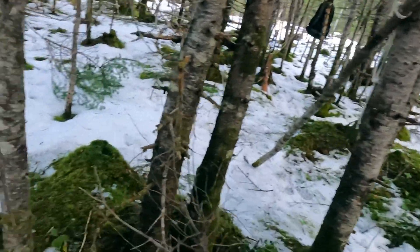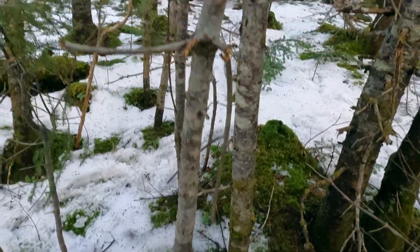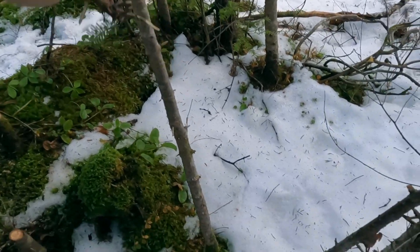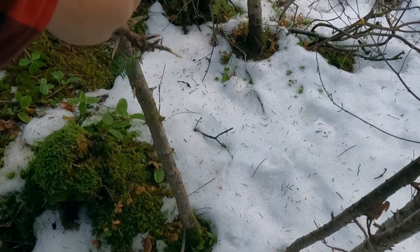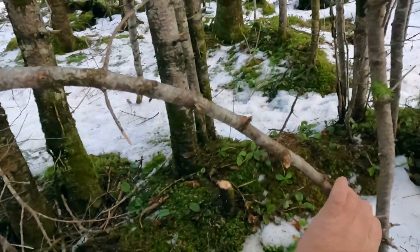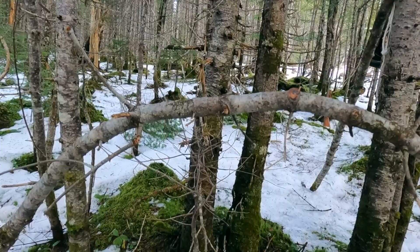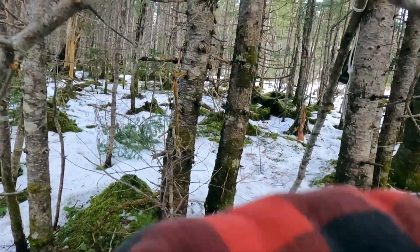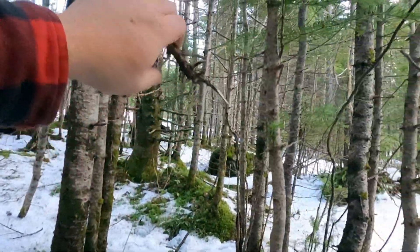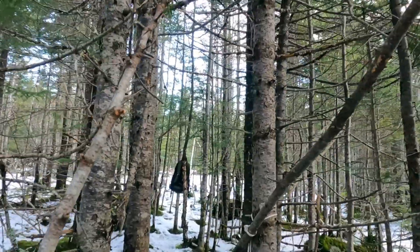Whereas the spring pole works good in early fall before the frost gets into the tree, because it will be bent over and held in the bent position until the rabbit comes through. But if the frost comes after you've pulled it over, it loses most of its spring. To swap it over, though, it's super quick and super easy.